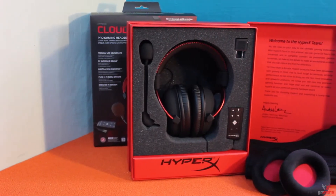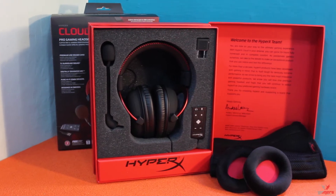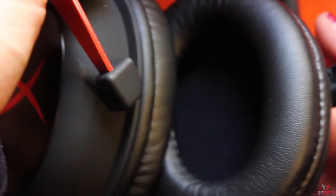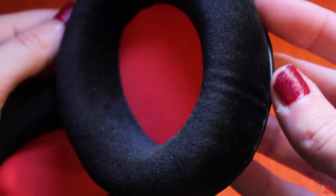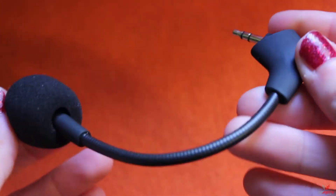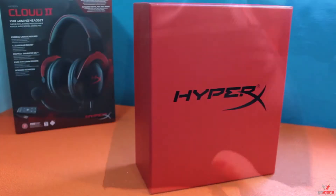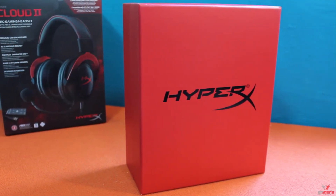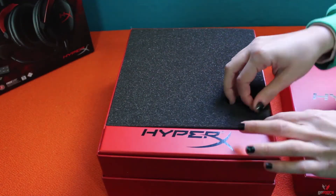The product is more of an evolution rather than a revolution. Some of the highlights are the large 53mm drivers and closed ear cup design with interchangeable ear cushions. You have a choice of either a direct or soft touch velour, both of which feature memory foam for maximum comfort and excellent noise reduction. Included is also a detachable microphone, a HyperX branded carrying pouch, and the box itself, which is made out of sturdy cardboard and soft foam — hinting at the quality of the headset inside.